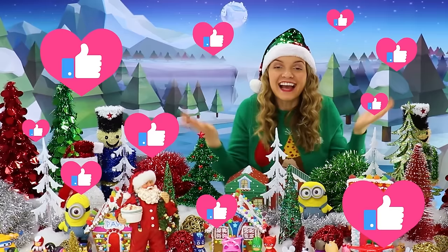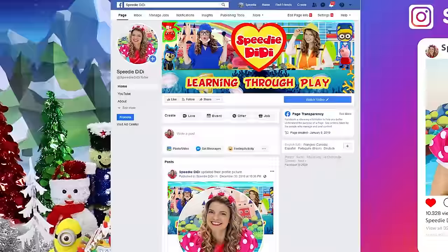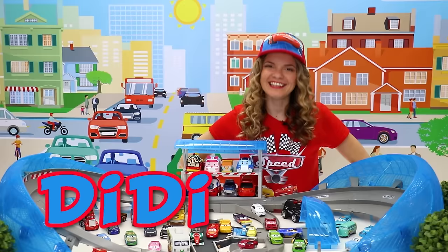If you enjoyed the episode, don't forget to like it and subscribe to my channel so you can know as soon as all my cool episodes come out! I love hearing from you — please let me know on my Facebook page, Speedy Diddy, or on Instagram, what kind of toys you love to play with so I can keep making more episodes that you enjoy!